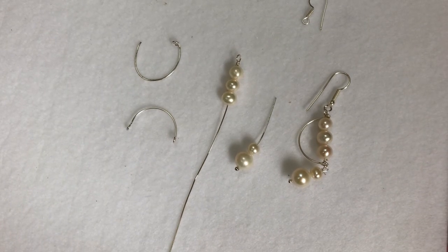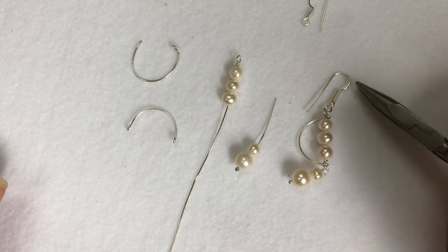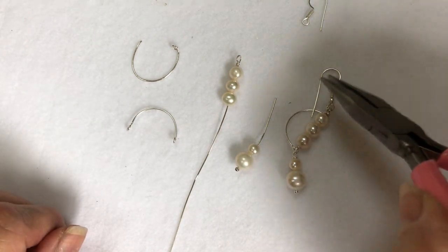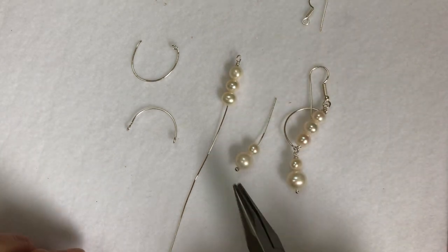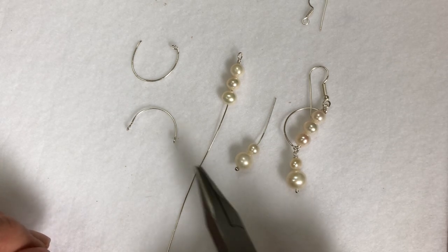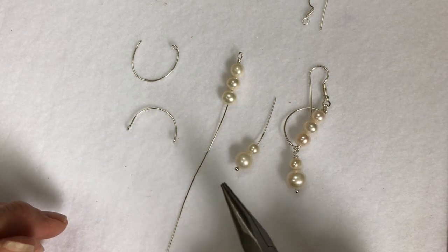Hello everyone, Sheila here. In this demo for this kit I am going to show you how to do this earring. So there's two sections to this earring. You will need an earring, a shepherd's hook, a little piece of 0.6 wire, a little piece of 0.8 wire, and a head pin.